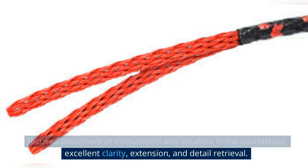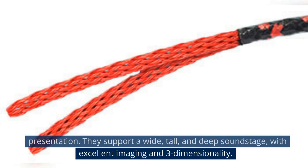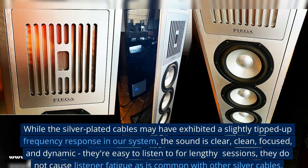With the Iconoclast cables, you'll be able to experience a tight and focused placement of instruments and vocalists in the soundstage, with excellent clarity, extension, and detail retrieval. The cables deliver clarity and detail without harsh artifacts or a strident presentation. They support a wide, tall, and deep soundstage with excellent imaging and three-dimensionality. While the silver-plated cables may have exhibited a slightly tipped-up frequency response, the sound is clear, clean, focused, and dynamic. They're easy to listen to for lengthy sessions.